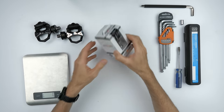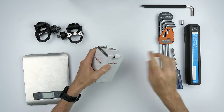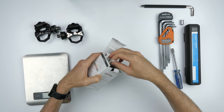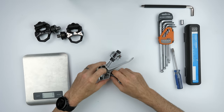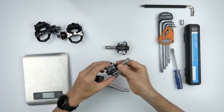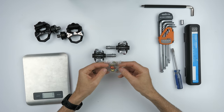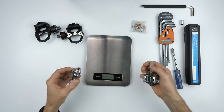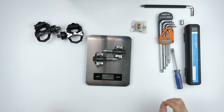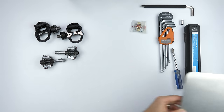Those road pedal bodies will be coming off and we'll be putting the M-Force 4 bodies on. Out of the box, the Expedo M-Force 4 pedals come in at 279 grams. Alright, now the fun starts.